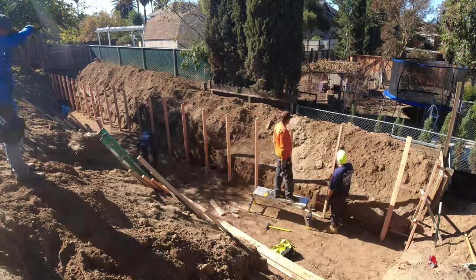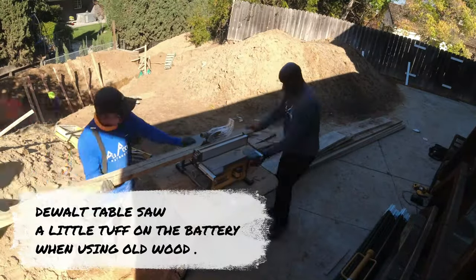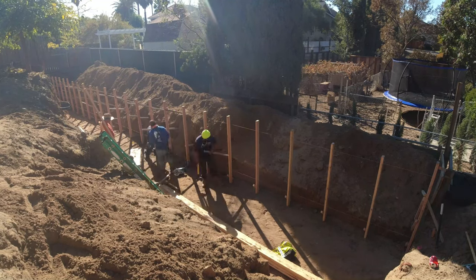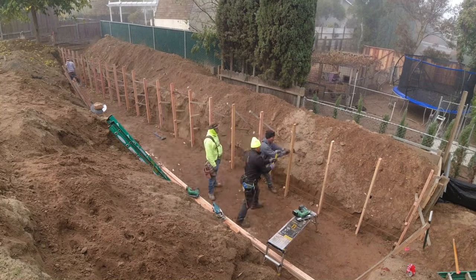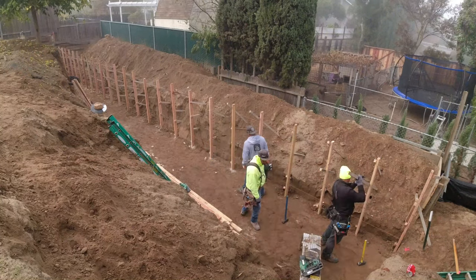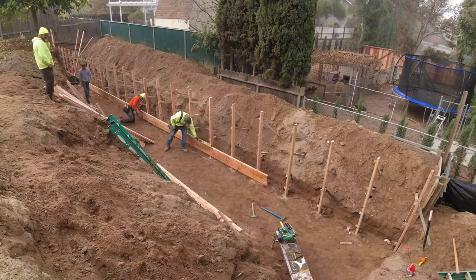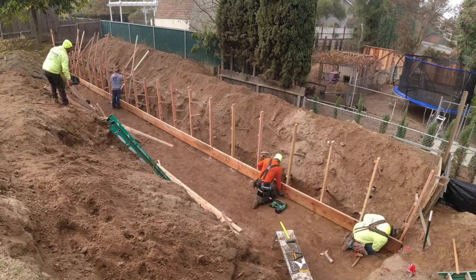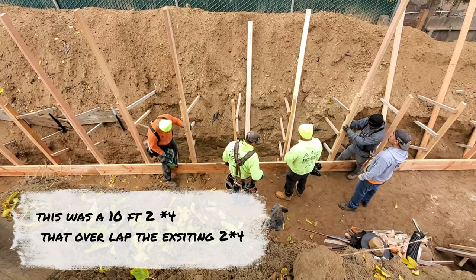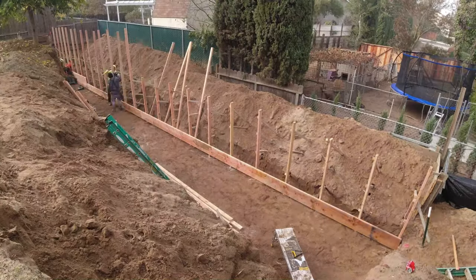As the wall gets taller we'll add another stake, which you'll see later in the video. Here's the DeWalt table saw again — it's a good saw but we go through the battery quickly with old wood. We used it to cut our kickers, which are about 10 feet long because of the sandy soil. Once that first board is down, we attach a second two-by-twelve to bring the total up to 10 feet.